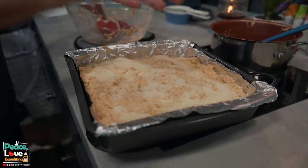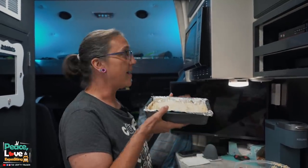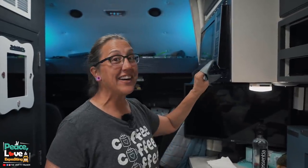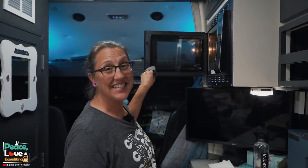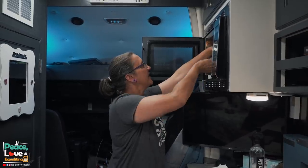I just heard our oven beep — it's preheated to 375. We're going to pop this in the oven and bake it for 15 to 20 minutes until the top of our cauliflower mac and cheese is golden brown. Our oven has beeped again — our cauliflower mac and cheese is ready. Let's take this out and show you what it looks like.